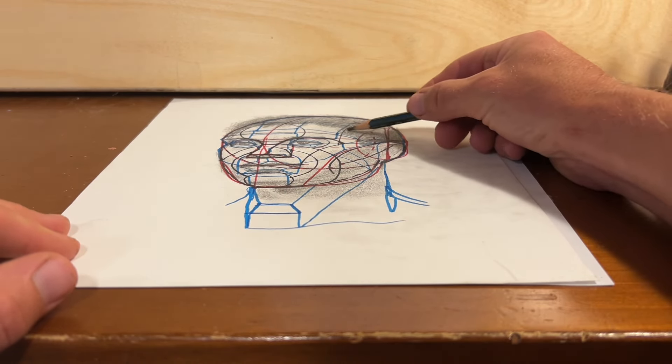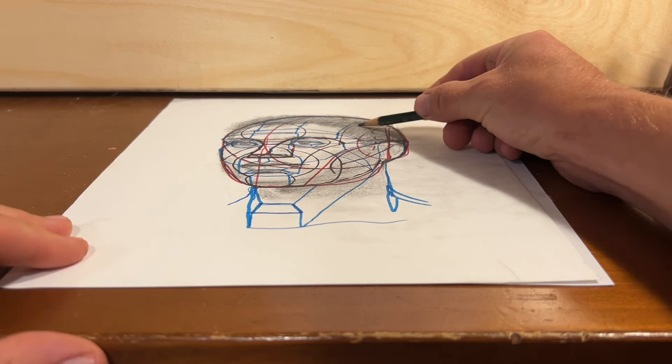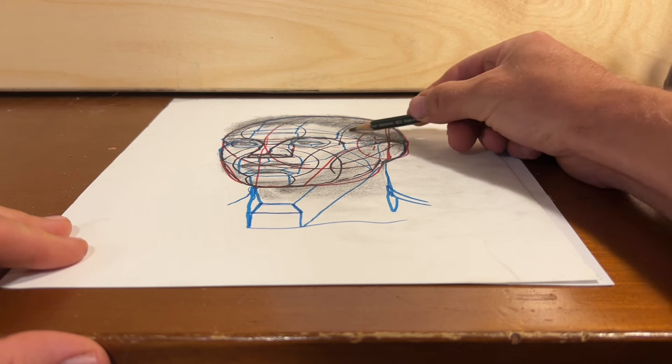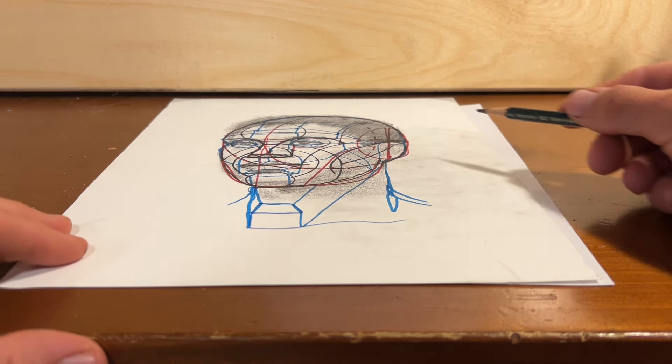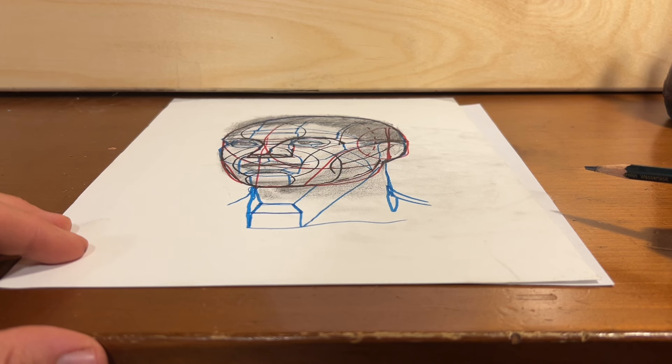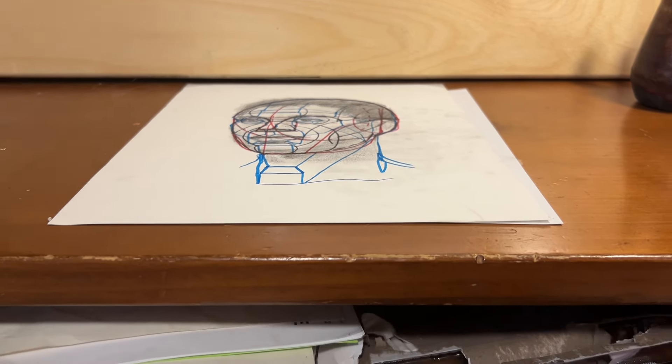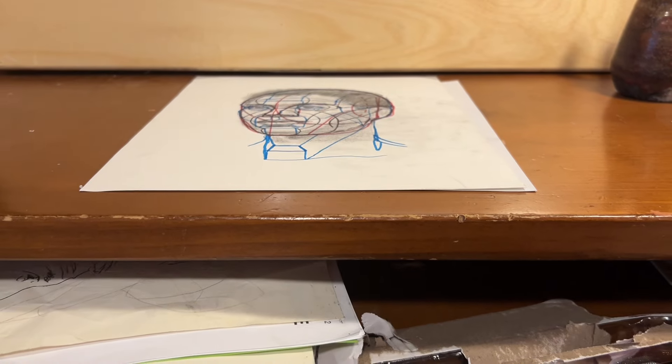That's going to give your eyes the truer image of your drawing, so you know what you're drawing.